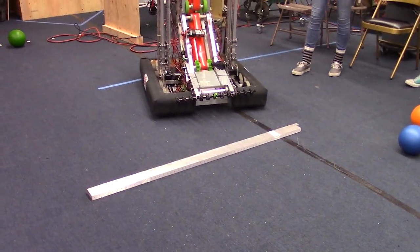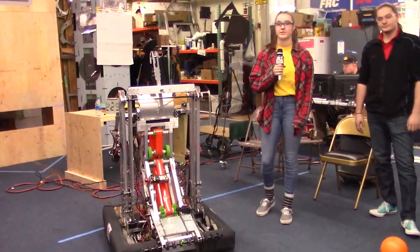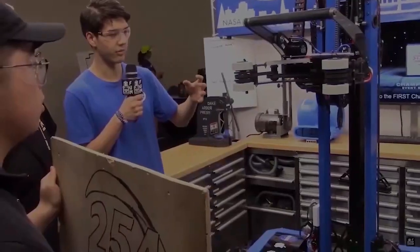So that's an overview of our drive base. If you have any other questions, you can check out our other videos. Thanks for watching.